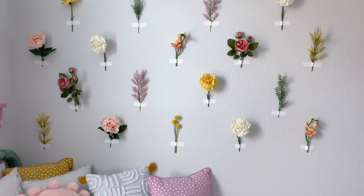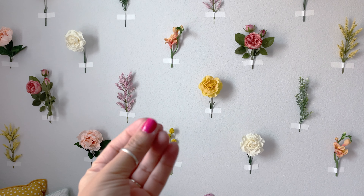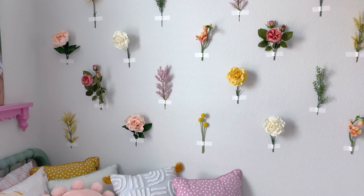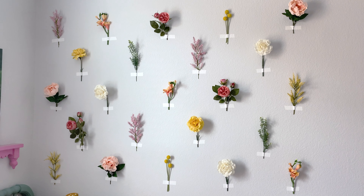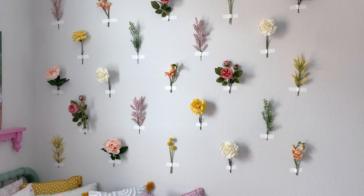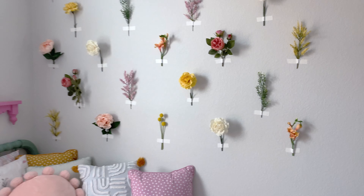Once you have your flowers, you're going to make sure the wall is clean. Your walls are probably clean — we just moved into this house about a year ago and there was kind of a fine dust on the walls, probably from them cutting drywall or who knows what. So I just wiped it down with a damp cloth, dried it, and got the wall ready.